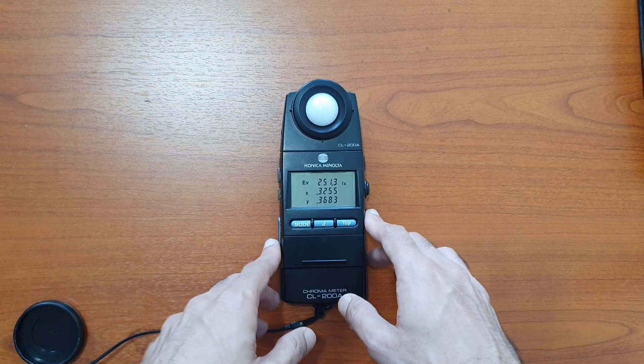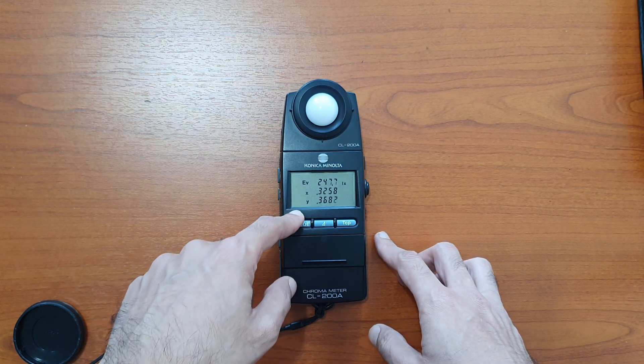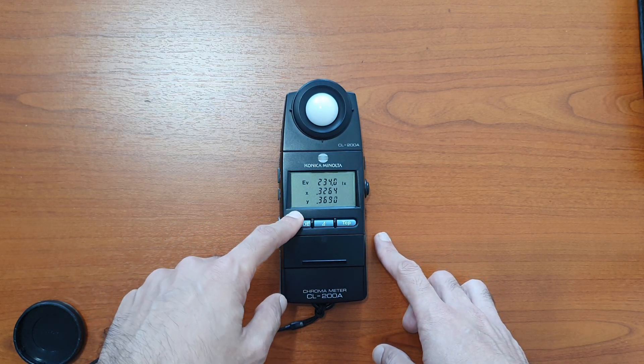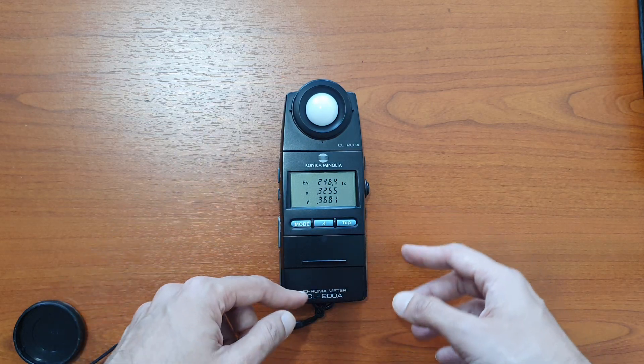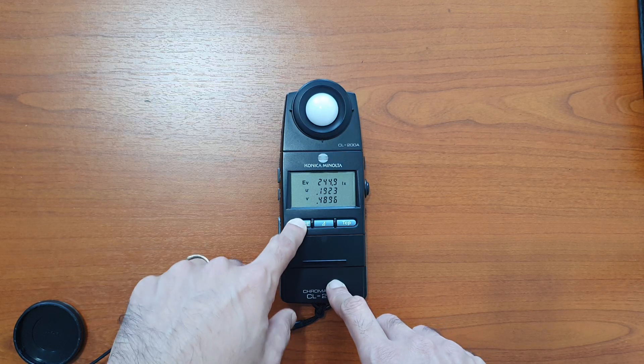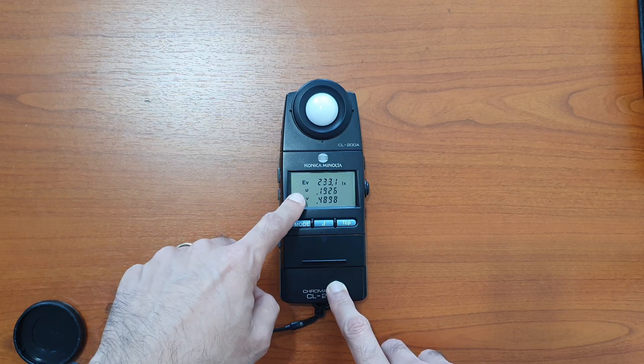On the display we have the lux value as well as the CIE x and y color space. To look at different values, click the mode button. The EV is still shown but we now have the u' v' color space.